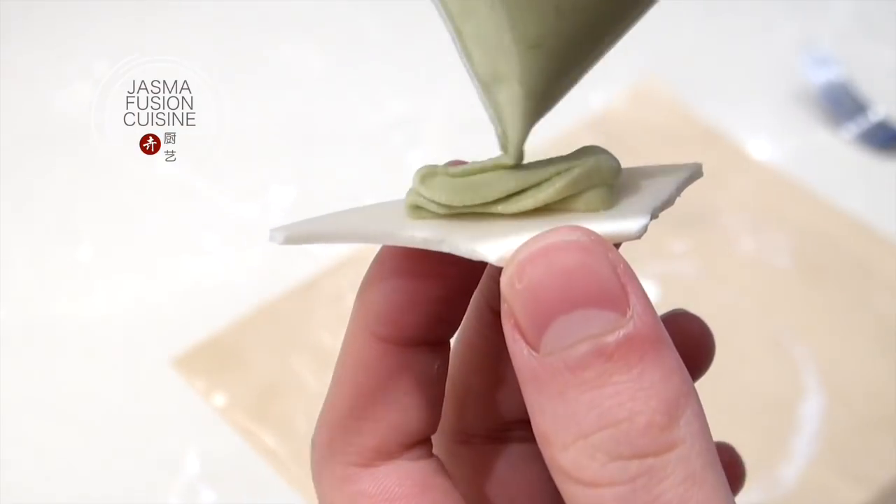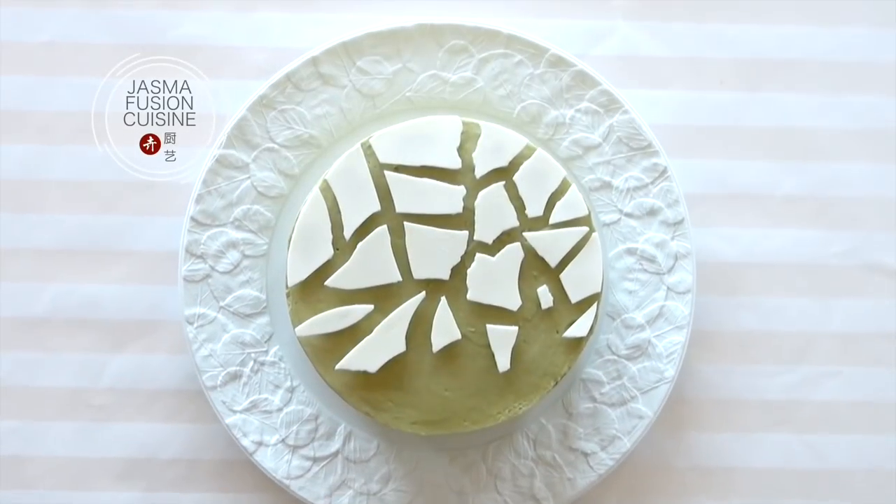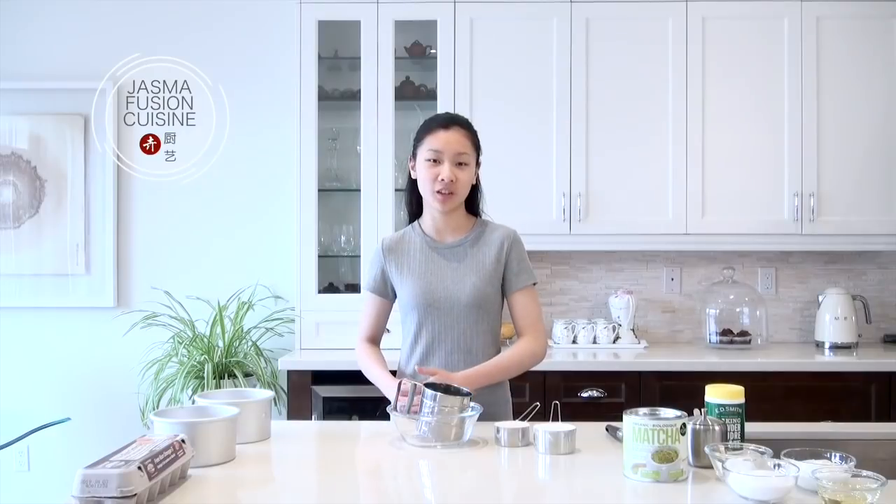Hey guys, it's Jasma and today we're going to make a layered matcha cake with whipped cream frosting, and we're going to decorate it with some white chocolate candy melts to create a really different look.